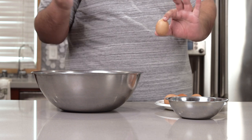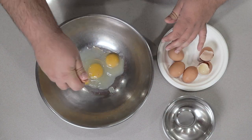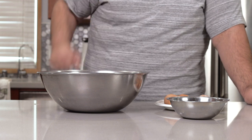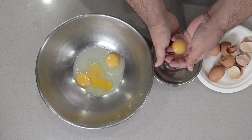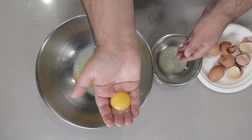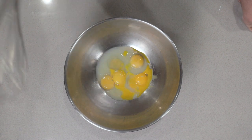Once the eggs have cooled down, crack three whole eggs and put them in a bowl. The egg whites are nice and cloudy — that means we did a good job. We're also gonna need three egg yolks, and separating the yolk from a pasteurized egg is a little bit harder. Just try your best until you get the yolk separated. Once we've got our three eggs and three egg yolks in, whisk them all together.